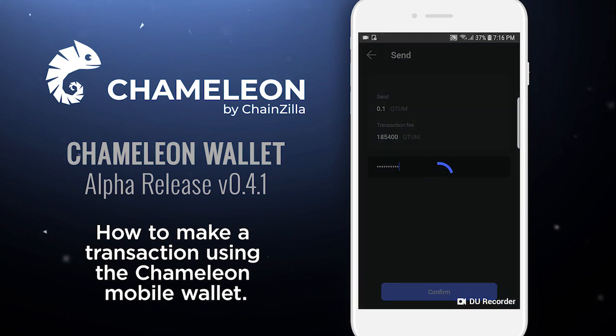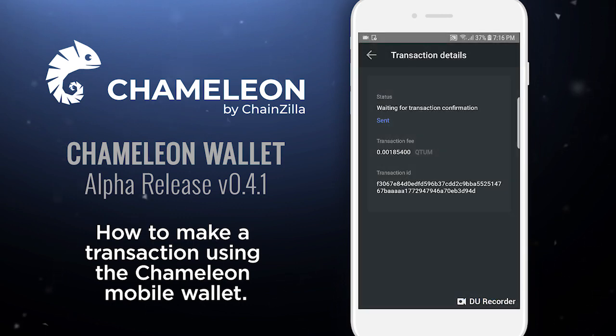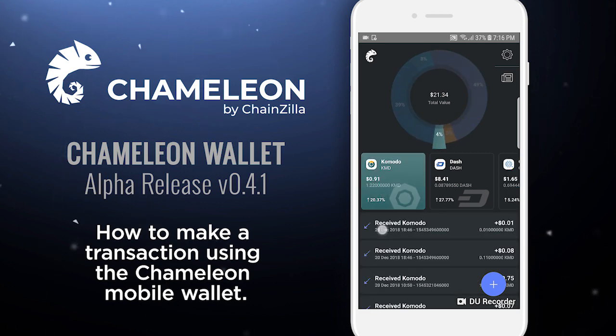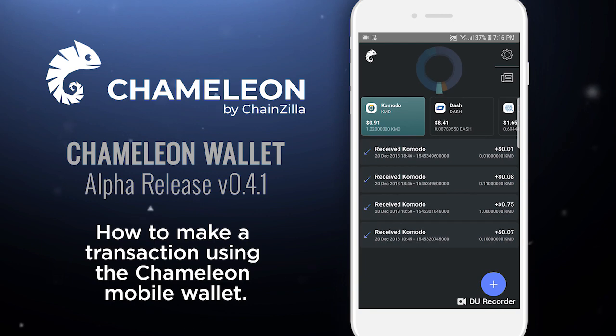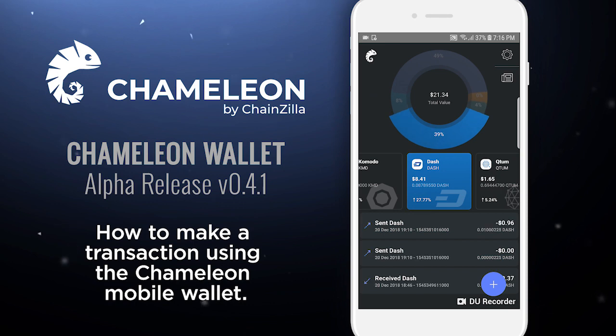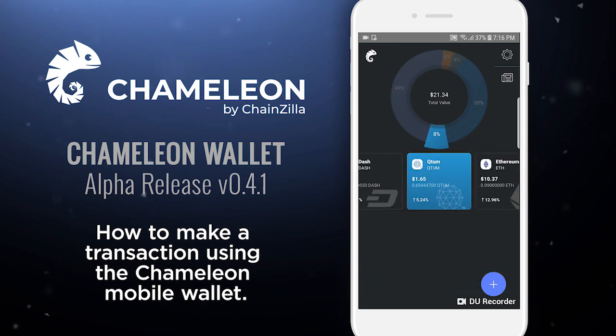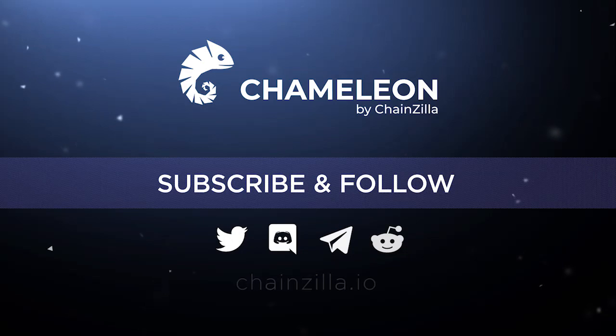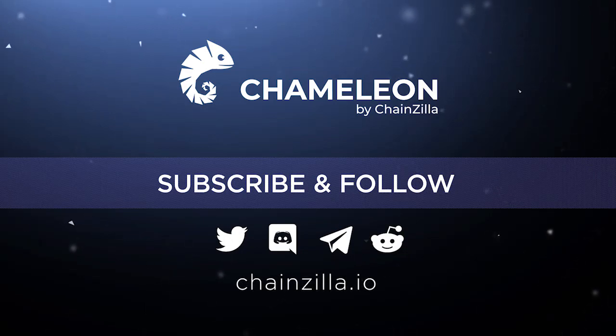Currently the transaction fee on the first screen is showing incorrect, but once we get to the next screen it shows the correct fee. As you can see it's still in pre-release, but the wallet is functional. Now we can go back to our home screen, select another coin — and this is basically it, the basic functionality of your wallet: receiving and sending transactions. I hope you guys enjoyed the demo. Please leave any feedback, reach out to us on our social media, and keep an eye on our ICO launching on February 1st, 2019.